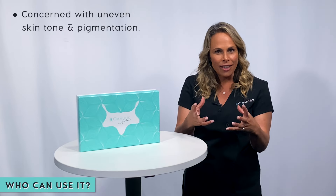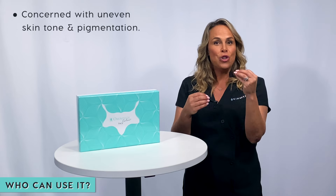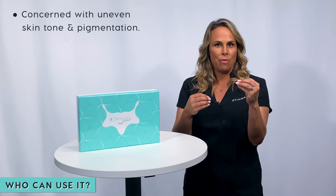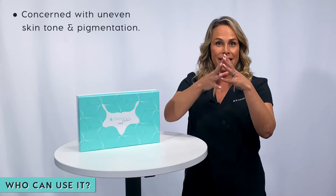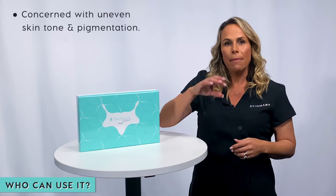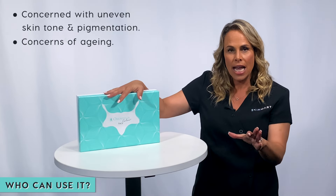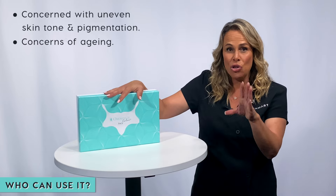If your skin tone is uneven or you have pigmentation or sun damage, use the light over about a six-week period and you will see the skin tone evening out as those cells renew and turn over. This is truly for any skin with any aging concern, and I would even suggest using it as a preventative measure.